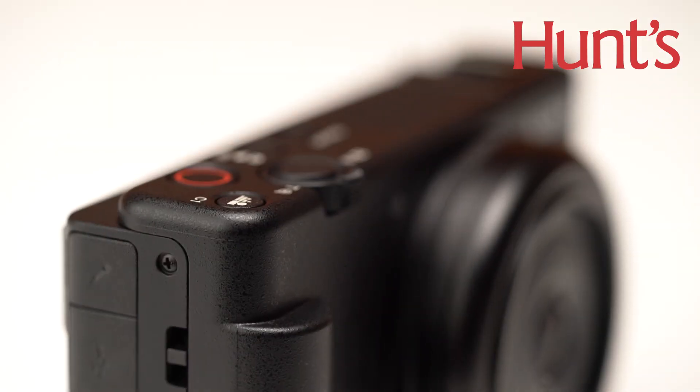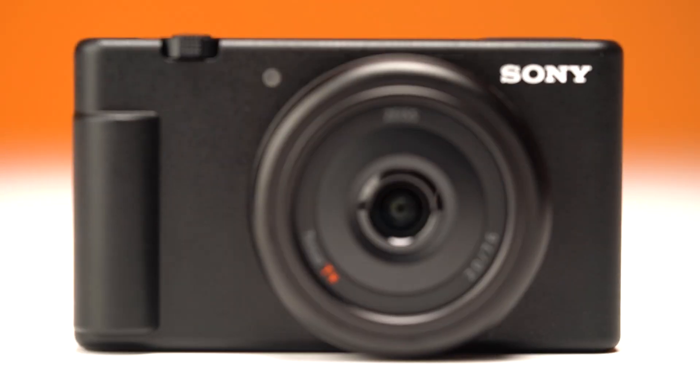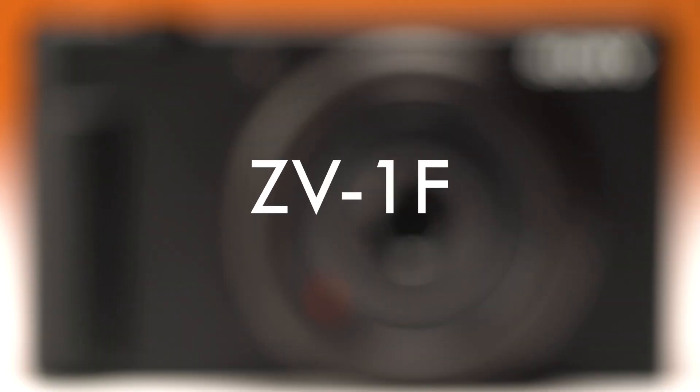What's going on everyone? Thank you so much for checking out this Hunt's Quick Look video. My name is Josh and today I'm checking out the latest vlogger camera from Sony, the ZV-1F.